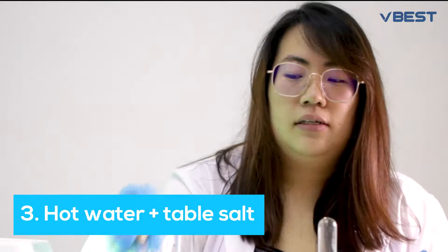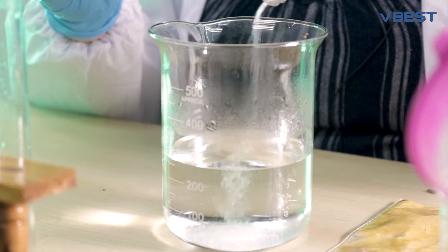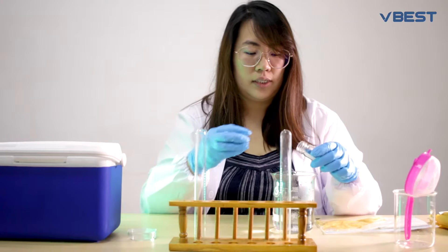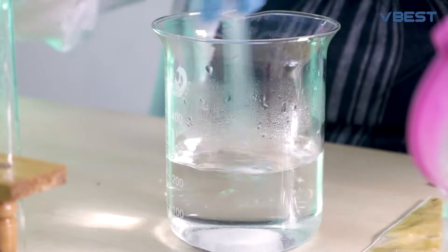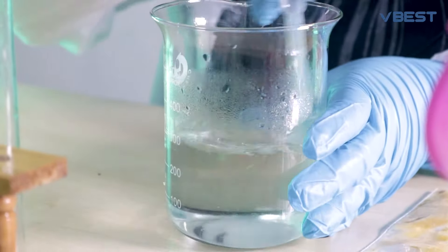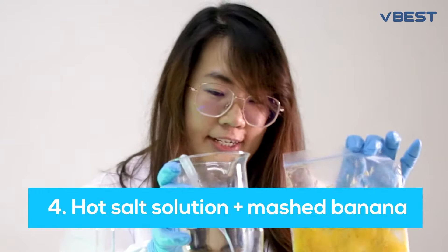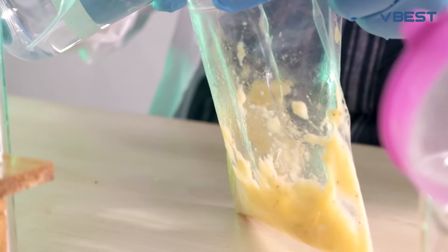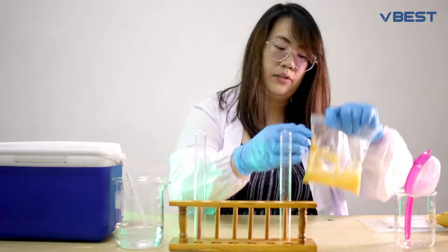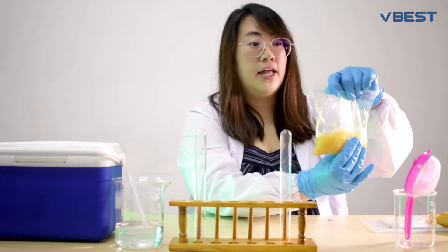Next, we have a beaker of hot water and some table salt. Put about a teaspoon of salt in the hot water and mix it up — I'm using a pipette to do that. Once the salt is dissolved, pour your hot salt solution into your mashed bananas.